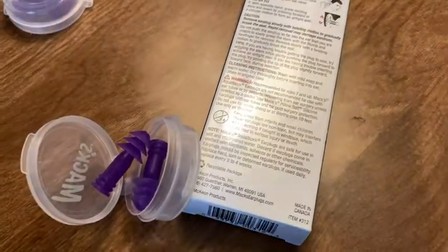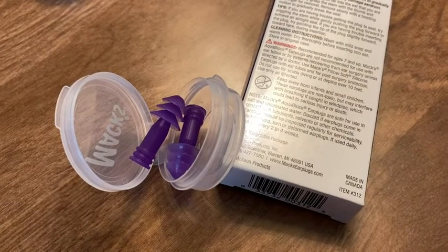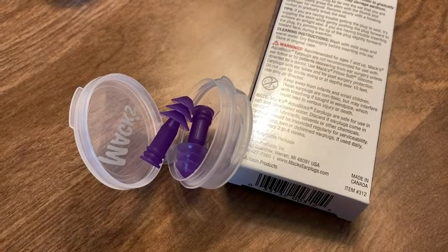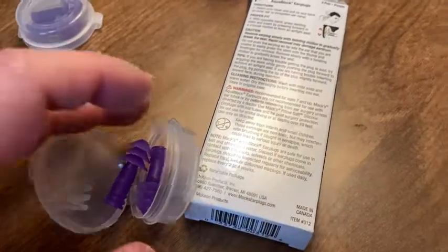I suffer from chronic swimmer's ear in my right ear. It doesn't happen every time, but if I go swimming or if I go surfing I tend to get ear infections in my right ear, so I have to use these.